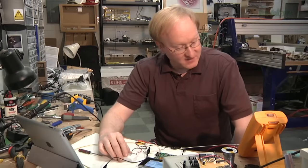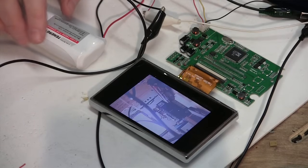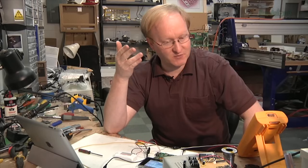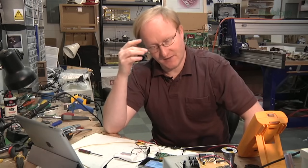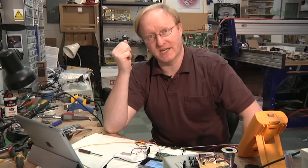I've hooked up our battery pack here, and it's going through the multimeter so we can see what the amperage draw is. Looks like around 340 milliamps, which is about a third of an amp. It's a 2200 milliamp-hour battery, so if we're drawing 0.34 amps, we're probably looking at 5 to 6 hours. Of course, we have to hook the Pi up to it as well, so we'll do that next.